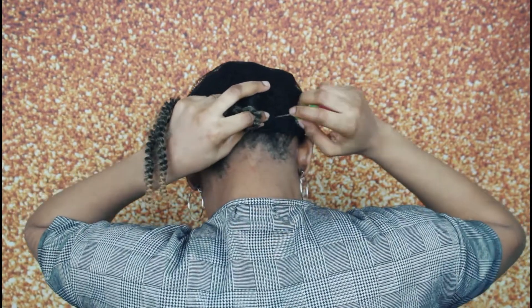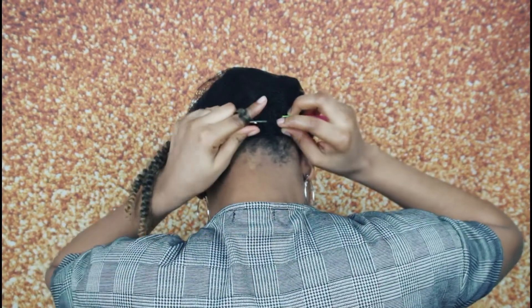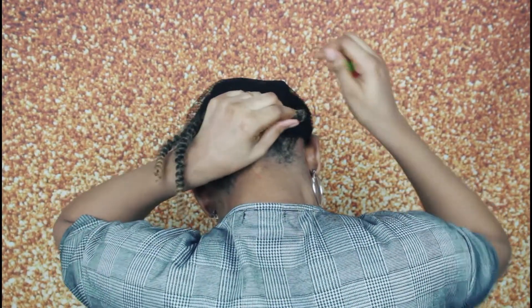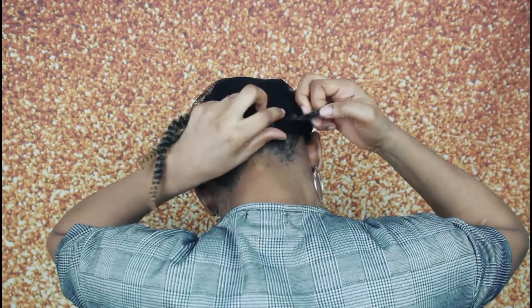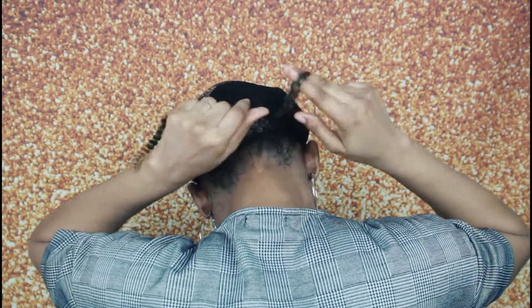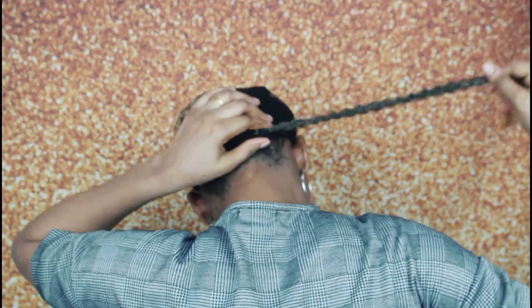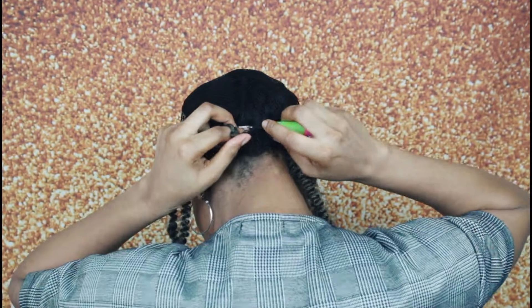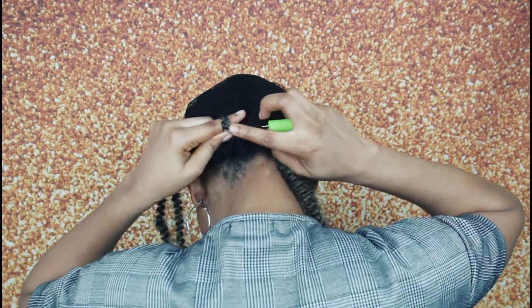So babes, to start crocheting the hair, what we need to do is pass the crochet hook through the fishnet cap and then through my hair, then place the crochet braids on top, close it, bring it out, and make a knot. This is literally how you crochet normal hair. We started off at the back in order to crochet this hair.